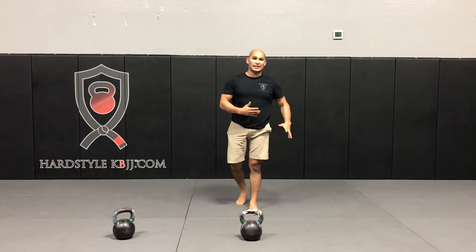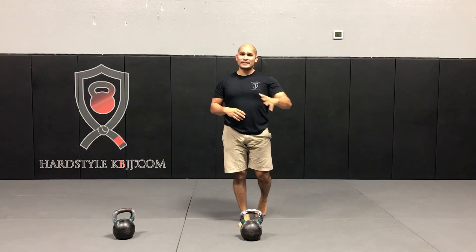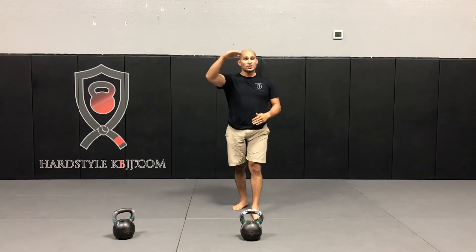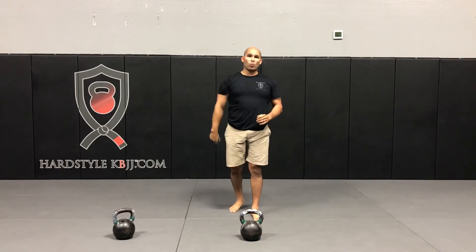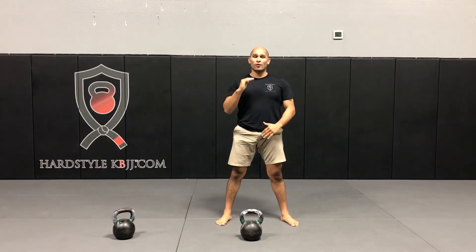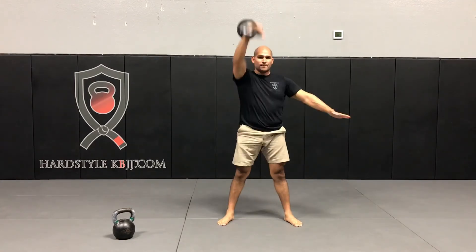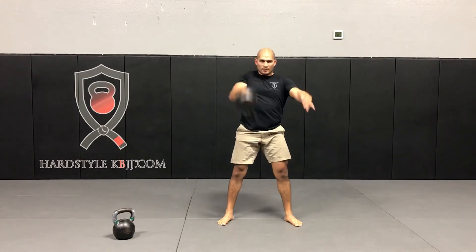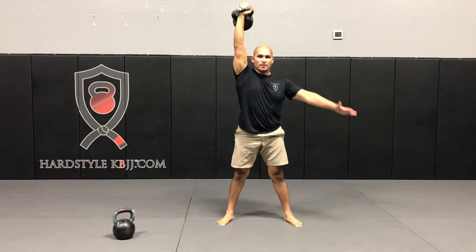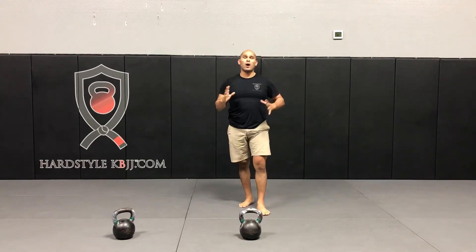Four snatches is going to take me anywhere from eight to 12 seconds. Once that rest time is up, or if I feel like I'm ready to go again, I'm going to go back to my right side and hit six. This will be the top of the ladder and that completes one ladder — six snatches, as explosive and with as much power behind each snatch as possible.